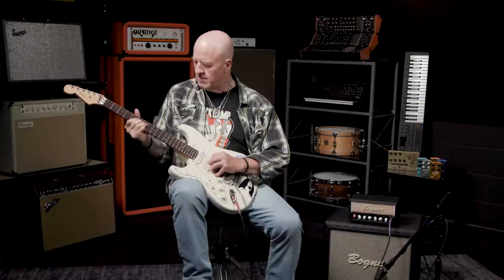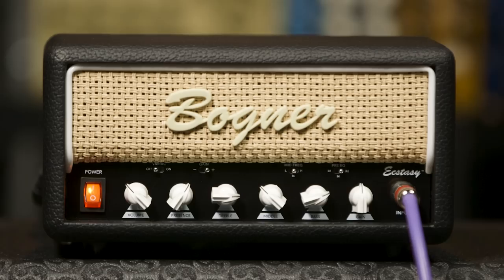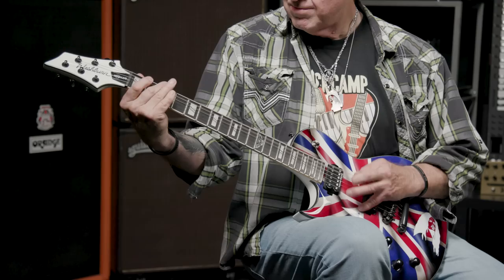Here's the low setting with the gain control at 12 o'clock. Now I'm going to change guitars and go to the high setting with the gain control still at 12 o'clock. That's quite a contrast — this switch alone obviously broadens your tonal palette quite considerably.